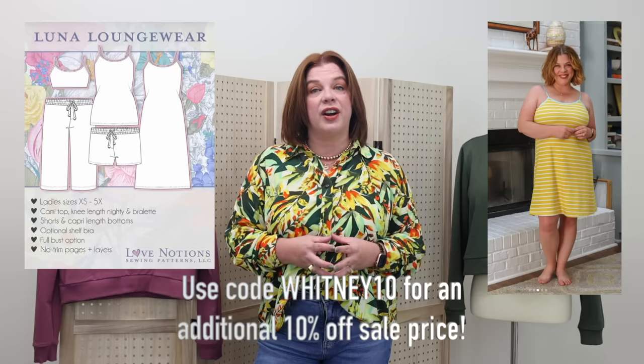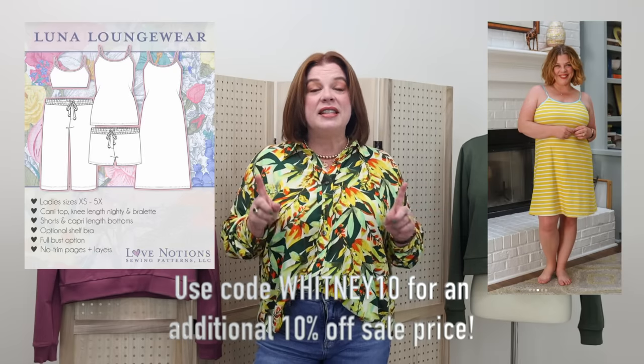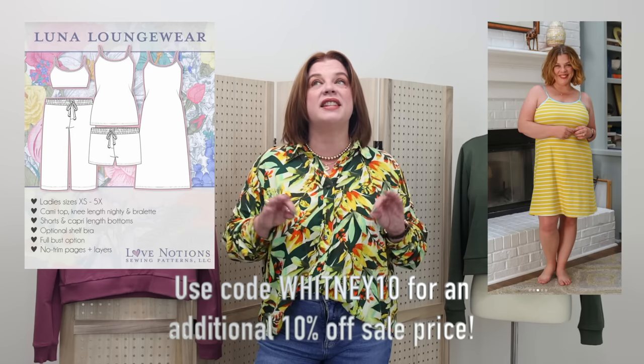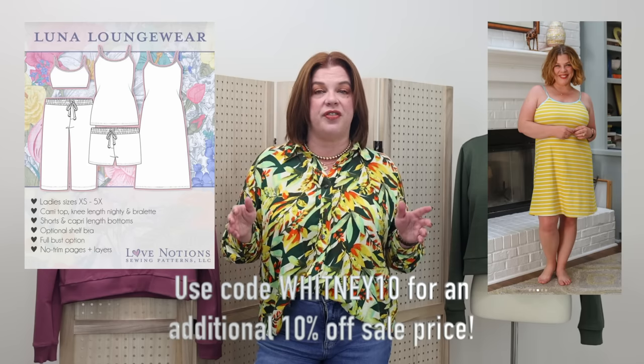Before we get into talking about the Hive Pullover — today is Friday, which means we have a Feature Friday pattern, and it is so good. It kind of goes with Tuesday's video of gift giving. Today's Love Notions Feature Friday pattern is the Luna Loungewear set. It is $5 today only — it is a fantastic value. Whitney10 will get you an additional 10% off that sale price.